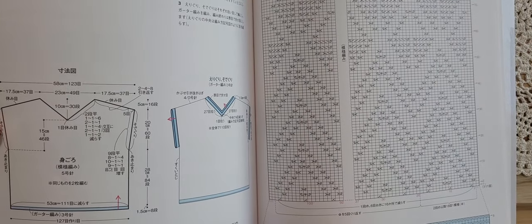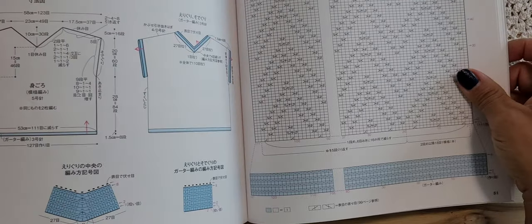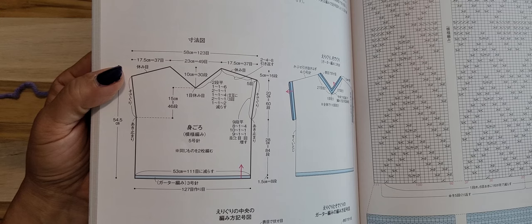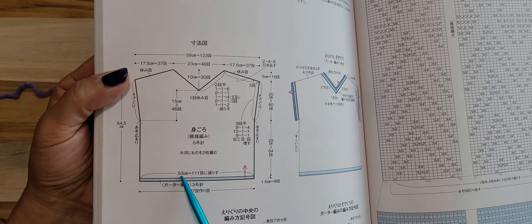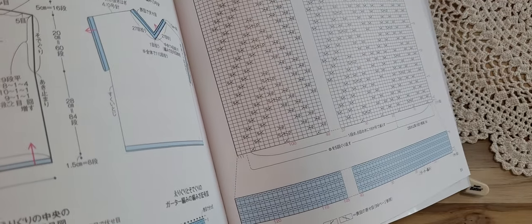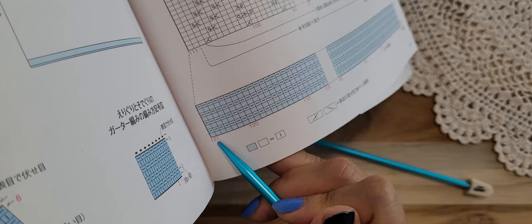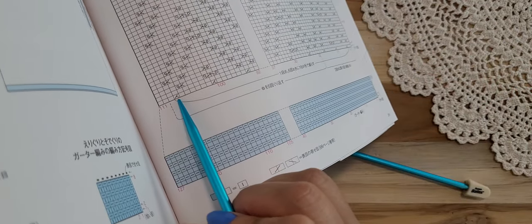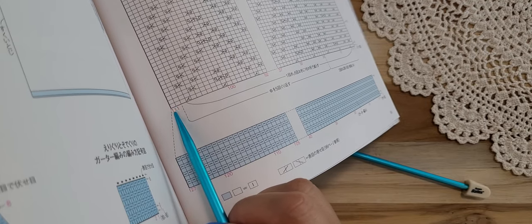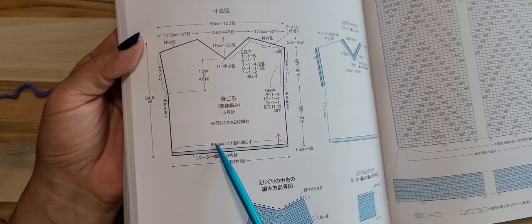My yarn is a different size than the directions call for — the pattern yarn is thin but mine is thicker, medium size. You can always change the numbers. The pattern says you need 127 stitches here at the start, but after some decreases this stitch count goes down to 111.